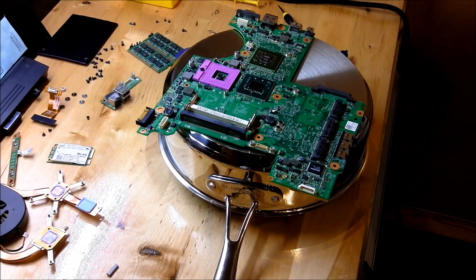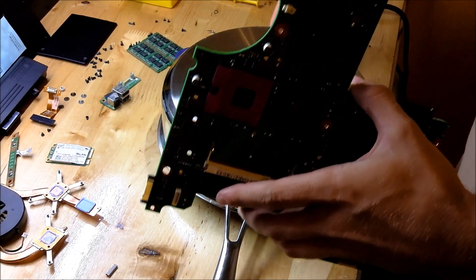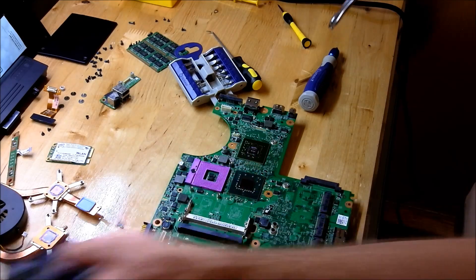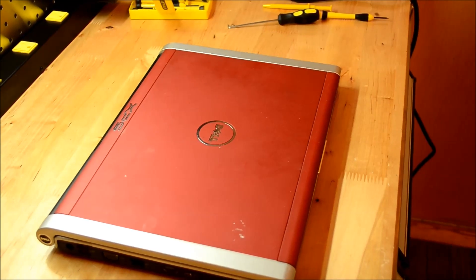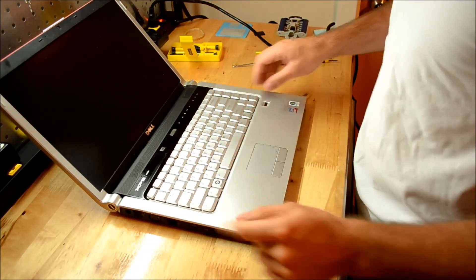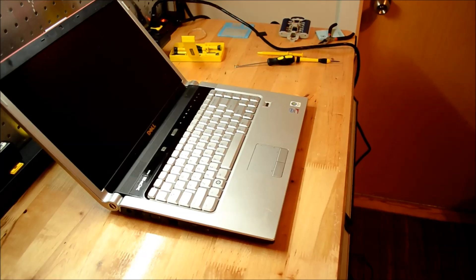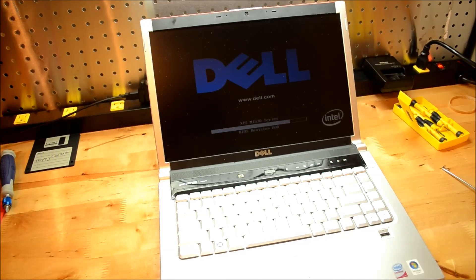I went ahead and did the heating method a couple of times with some cooling cycles in there. Now I'm going to start putting it back together. First thing you're going to want to do is put the stickers back on, get all those stickers back on and put the CPU back in nice and clean. I've got it all put back together - it's got some battery, let's see if we fixed the motherboard. And it looks like we did. There we go, thanks for watching.